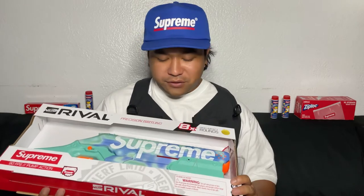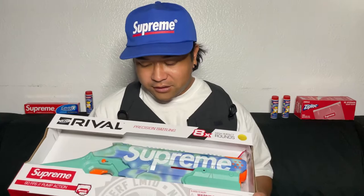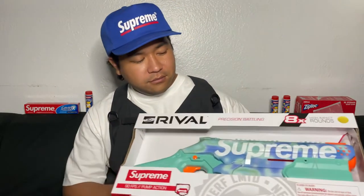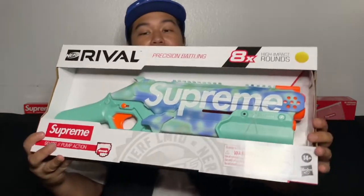I remember the day I tried to cop this — I think the site was bugging for like four minutes or something. No one was able to cop anything, or at least I couldn't. Super glad I was able to get this. I thought it was a water gun at first, but now I see this — this is massive.